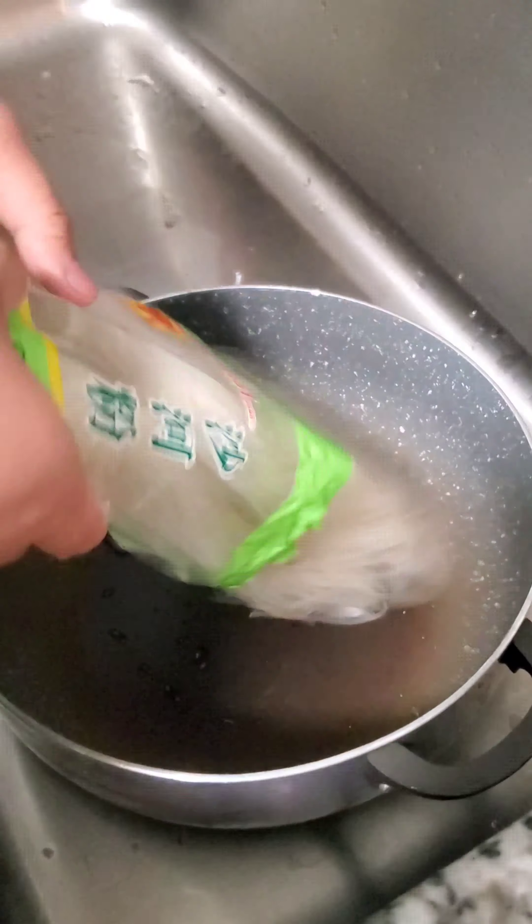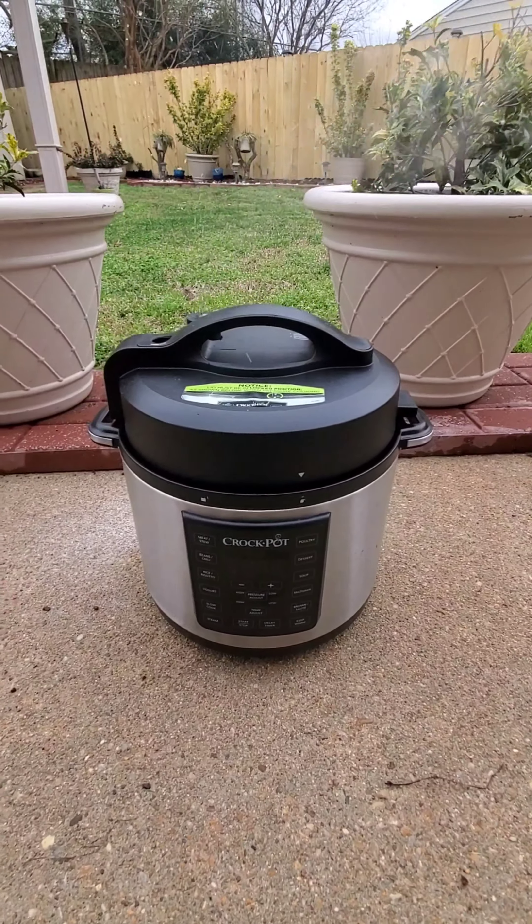For rice noodles, I like to hydrate them in warm water, discard that water, top them with boiling water, and then just let them cook with a lid.